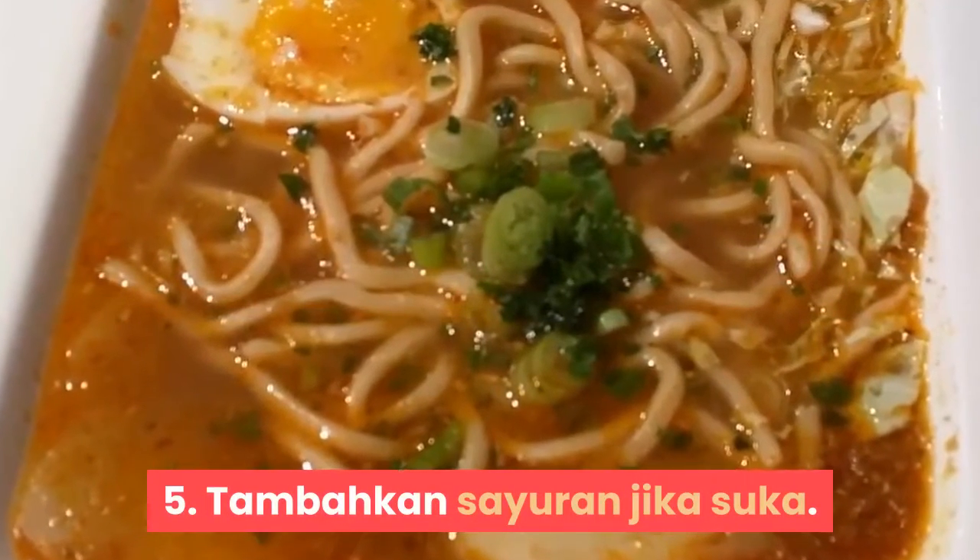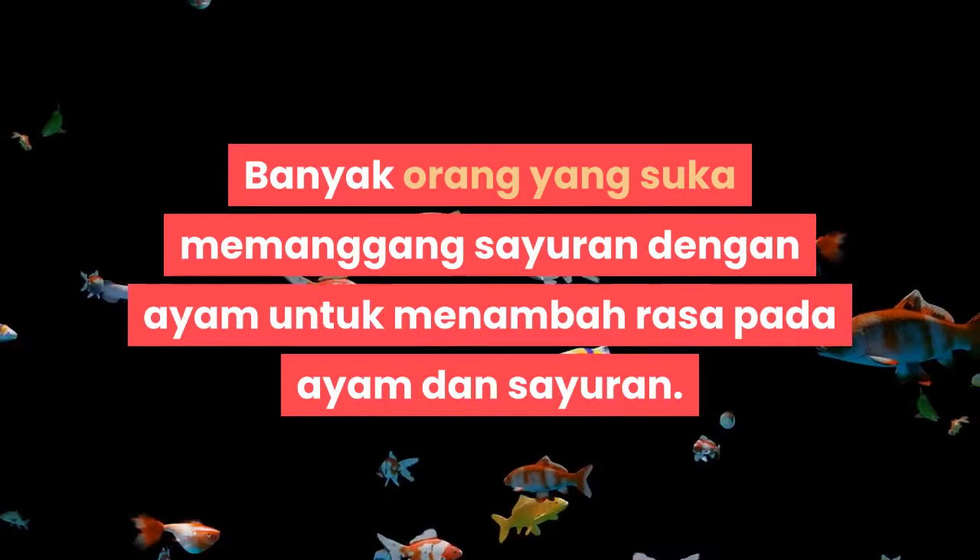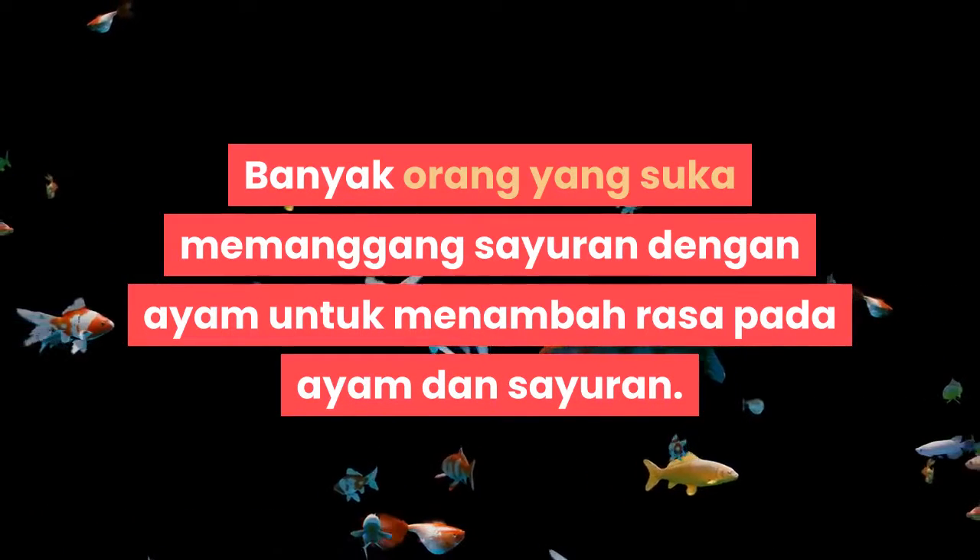Sayap juga dapat dirotasi di dalam loyang, tetapi dagingnya akan menjadi kering jika dibiarkan begitu saja. Langkah 5: Tambahkan sayuran jika suka. Banyak orang yang suka memanggang sayuran dengan ayam untuk menambah rasa pada ayam dan sayuran.